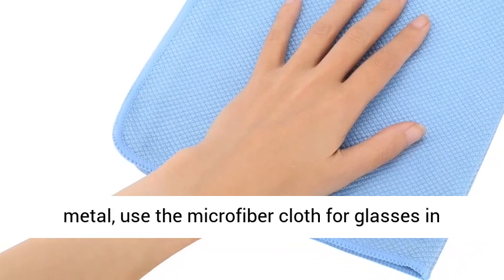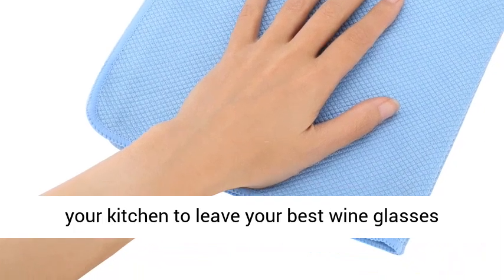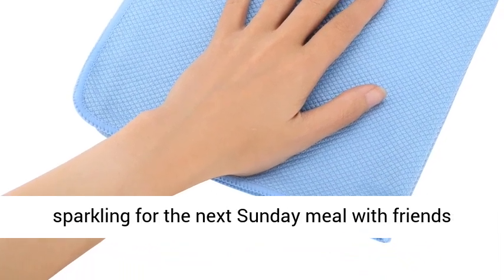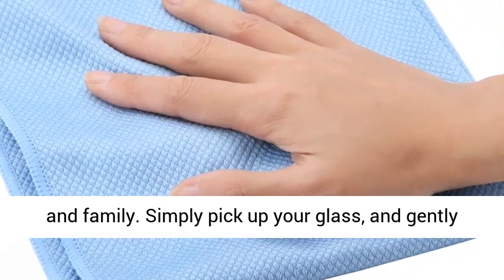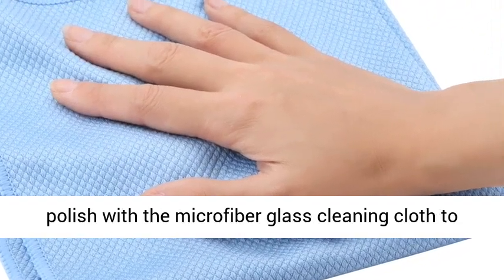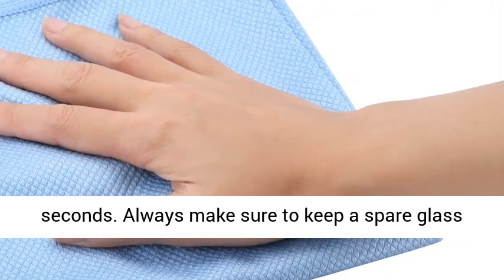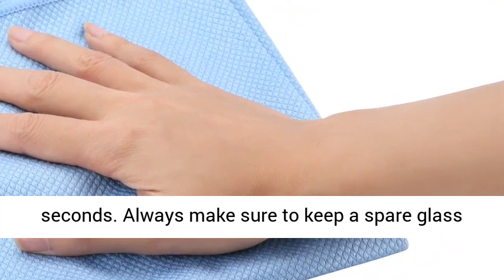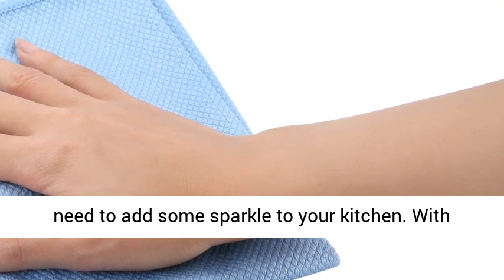Suitable for more than just polishing metal, use the microfiber cloth for glasses in your kitchen, to leave your best wine glasses sparkling for the next Sunday meal with friends and family. Simply pick up your glass and gently polish with the microfiber glass cleaning cloth to remove streaks and water marks in just a few seconds. Always make sure to keep a spare glass cleaning cloth in your kitchen drawer for when you need to add some sparkle to your kitchen.